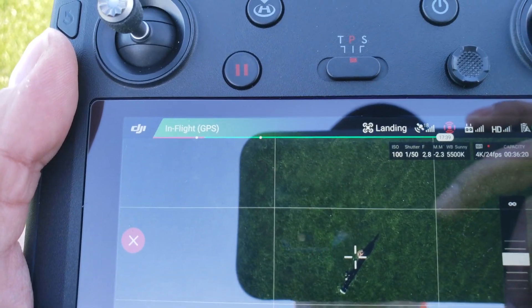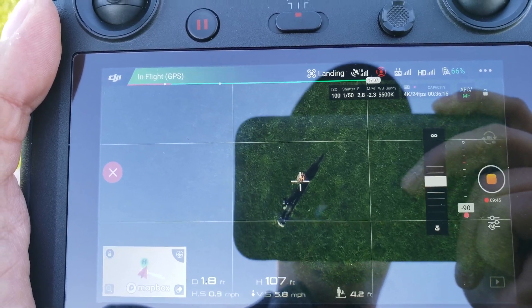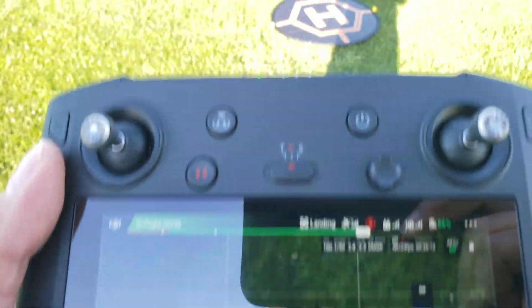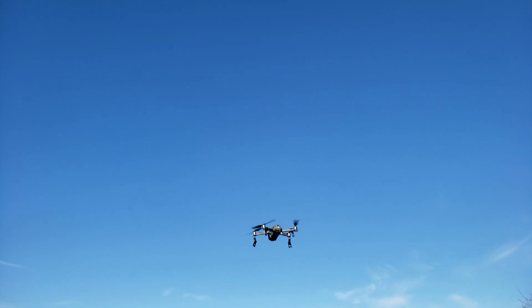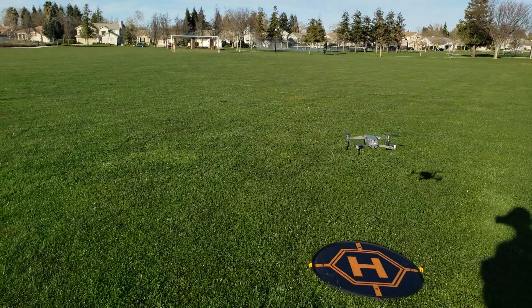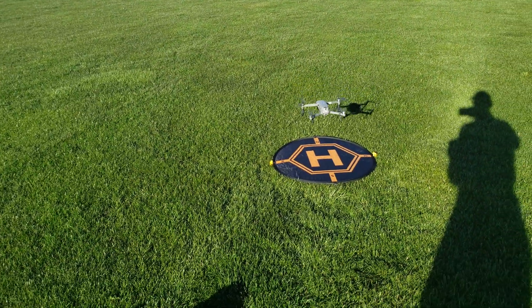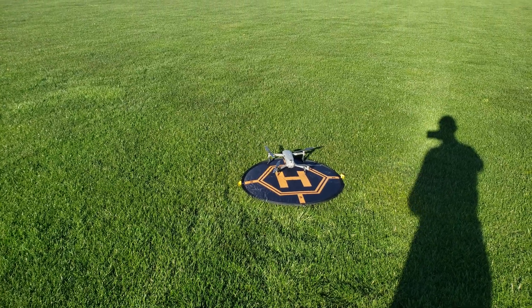It should come and land right on the little pad I have right there. And it is. Let's see, there it is. A little autocorrect on its alignment. Land right where it took off. And shut off. Pretty cool.